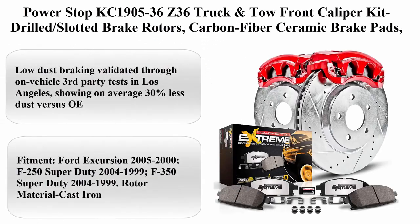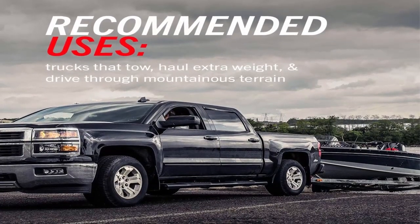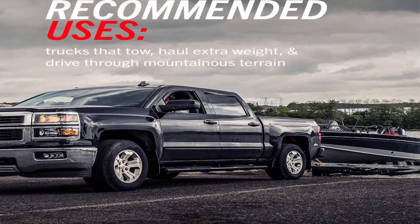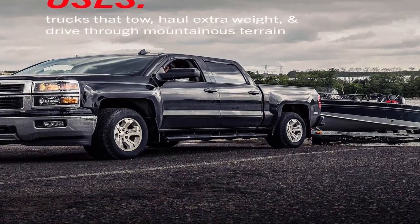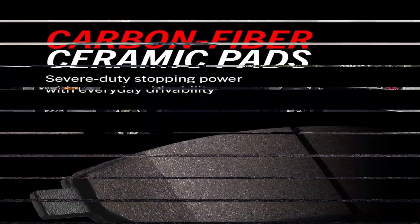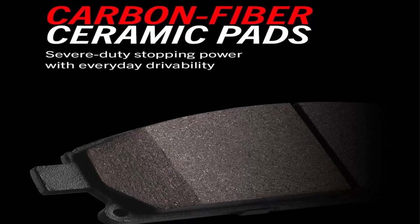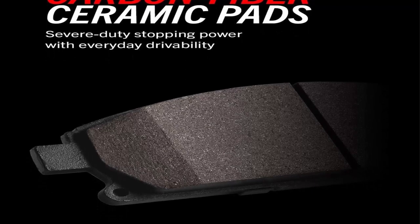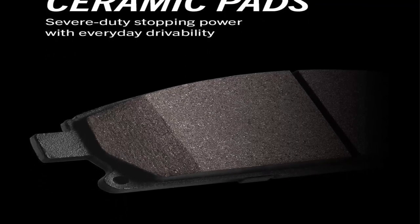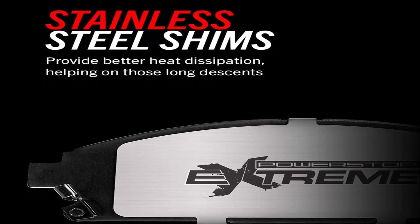Top 6: Power Stop KC1905-36 Z36 Truck & Tow Front Caliper Kit — Drilled Slotted Brake Rotors, Carbon Fiber Ceramic Brake Pads, Calipers. Proprietary carbon fiber ceramic materials enhance the strength of a typical ceramic brake pad compound to handle heavier loads. Low-dust braking validated through on-vehicle third-party tests in Los Angeles, showing on average 30% less dust versus OE. Drilled and slotted brake rotors are zinc plated for maximum protection against rust. The red powder coated brake calipers resist rust and corrosion and extend the life of calipers.